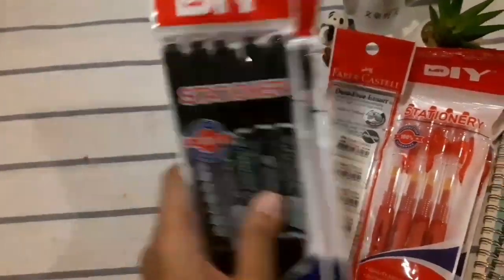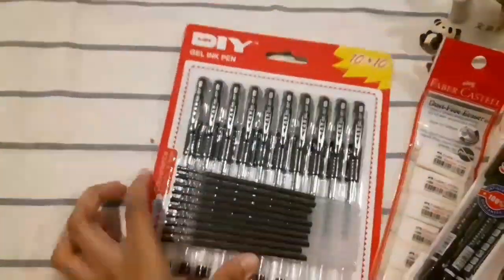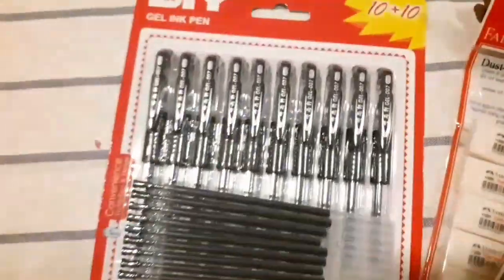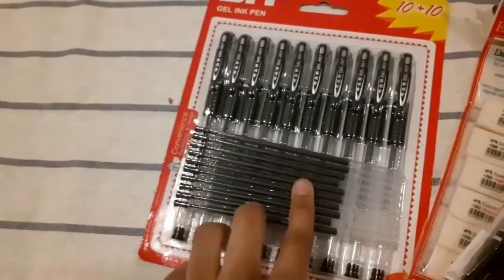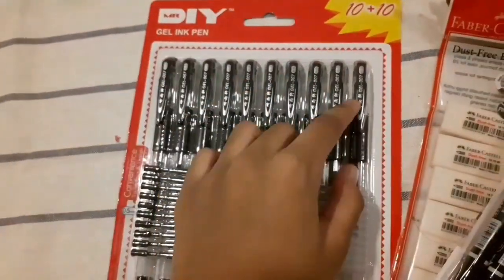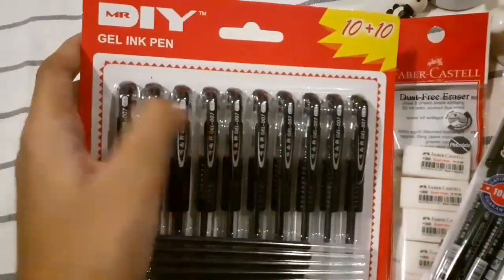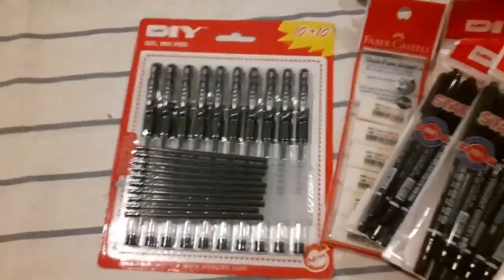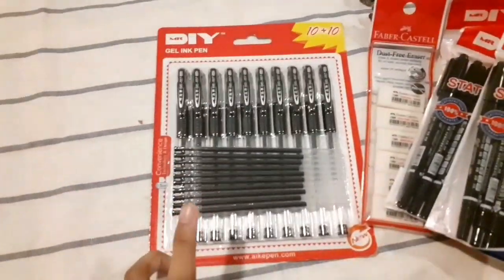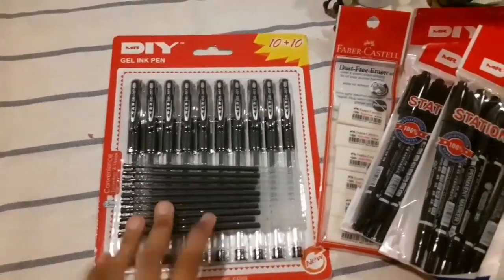Last but not least, we got this black ink pack where basically there are all these mini pens and they give you the refill so you don't have to waste it — you just use it. I can take out all these and just put them in one so I don't have to waste any. It's a really good deal because basically it's like five pens, which is a great deal for a lot of pens, and all these are really good quality.